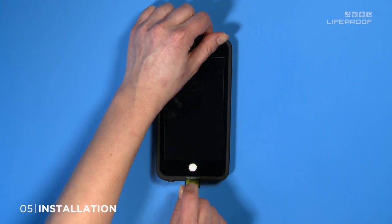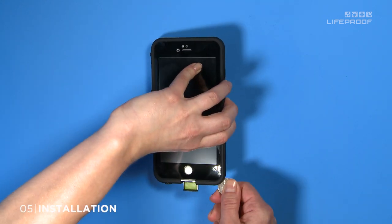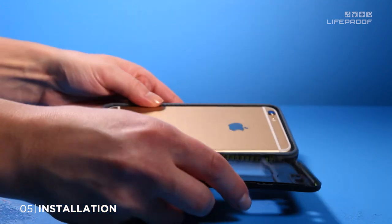To remove your device, open the charge port door and use a coin to separate the case. Then slowly pull the front and back cases apart.